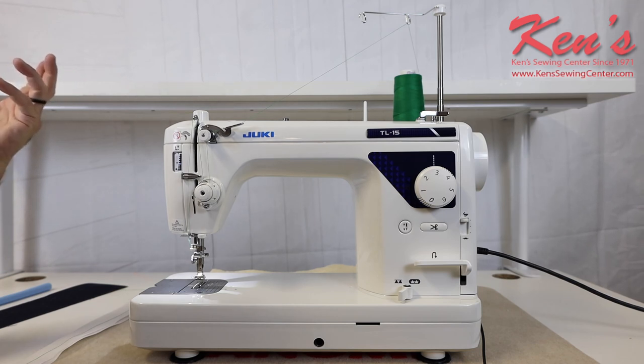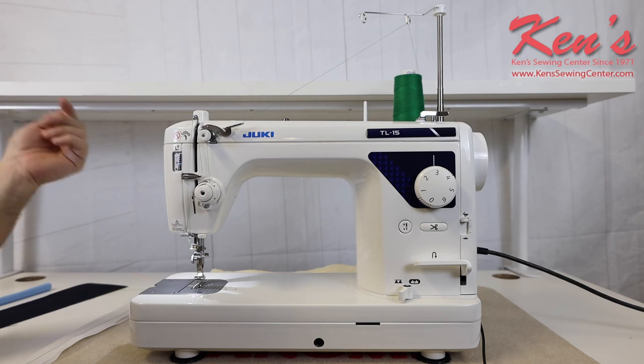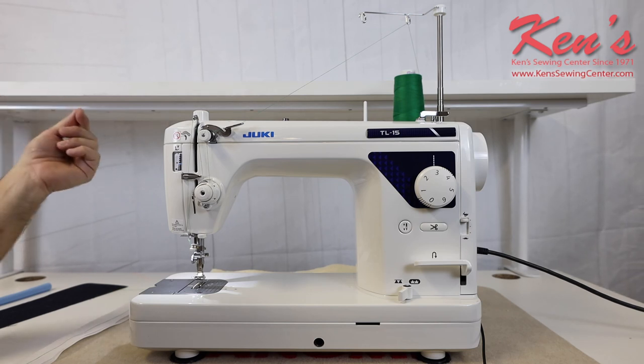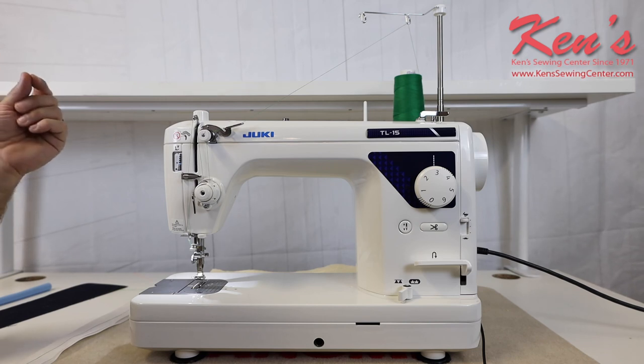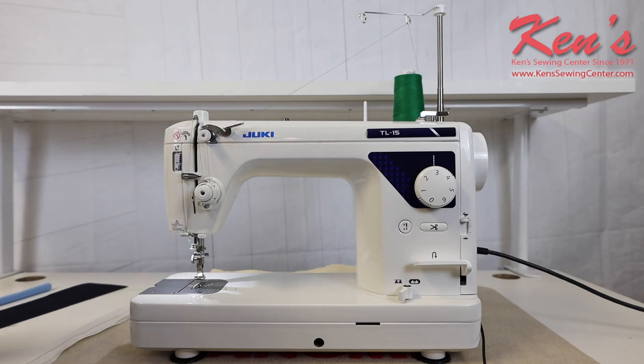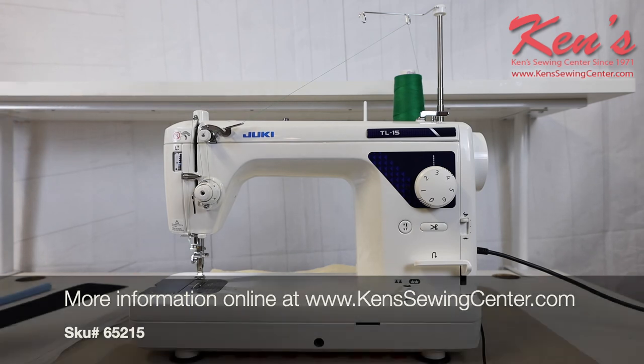Ken Sewing Center is your authorized Juki dealer — we have been an authorized Juki dealer for over 20 years. We have a full staff that can help you after you purchase your machine. We have four full-time technicians and several educators that can help you with any question after the sale. We don't want you to buy a machine, get home with it, have a problem and not know what to do — call us anytime.